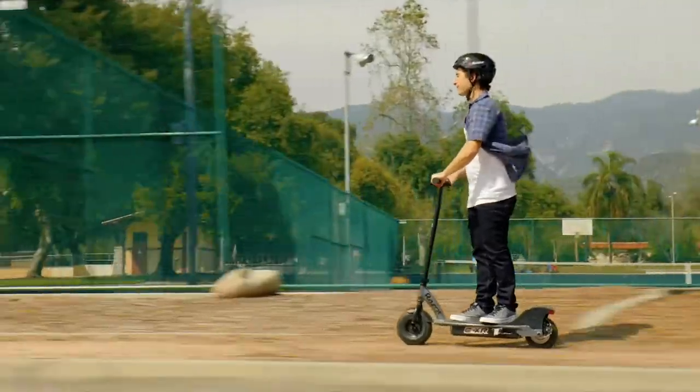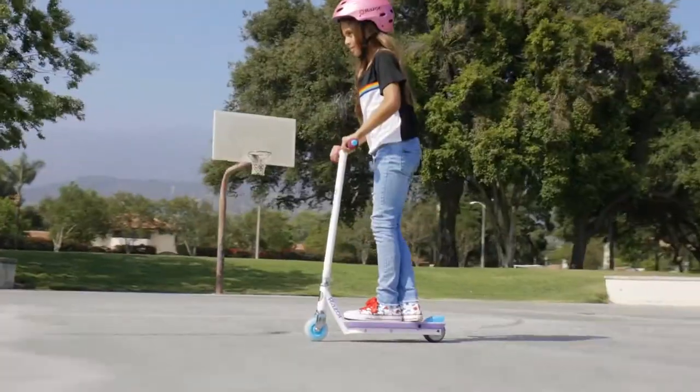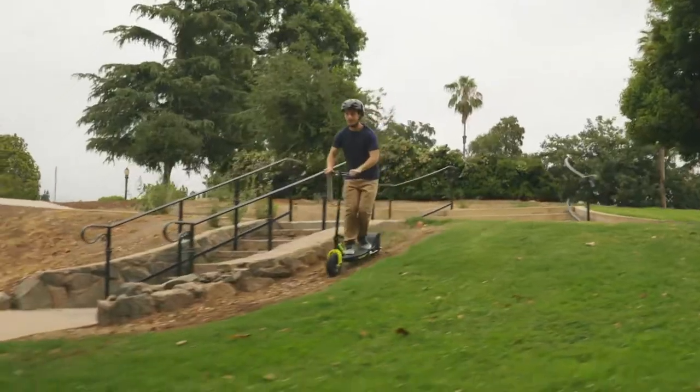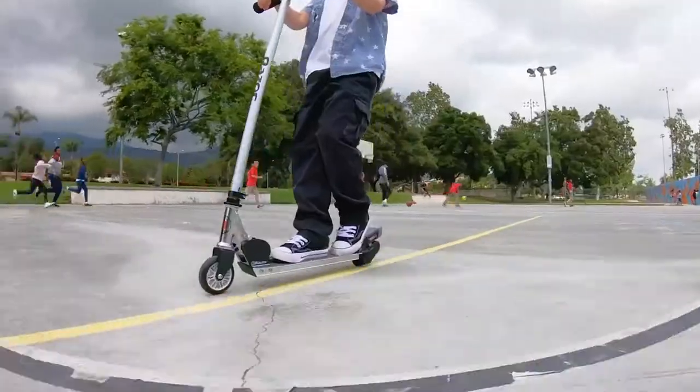In the end, you really can't go wrong with any of these electric scooters. All of them will provide a fun ride. I hope you found this video helpful and informative. If you have any questions or concerns, please let us know in the comments below. Don't forget to like and subscribe.